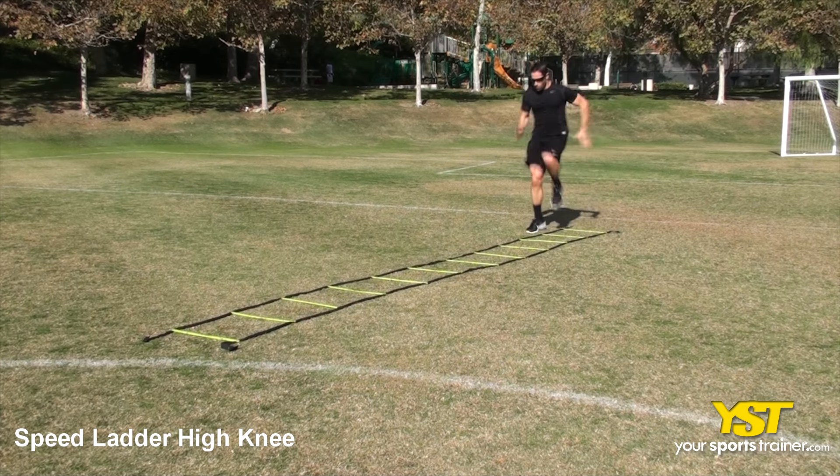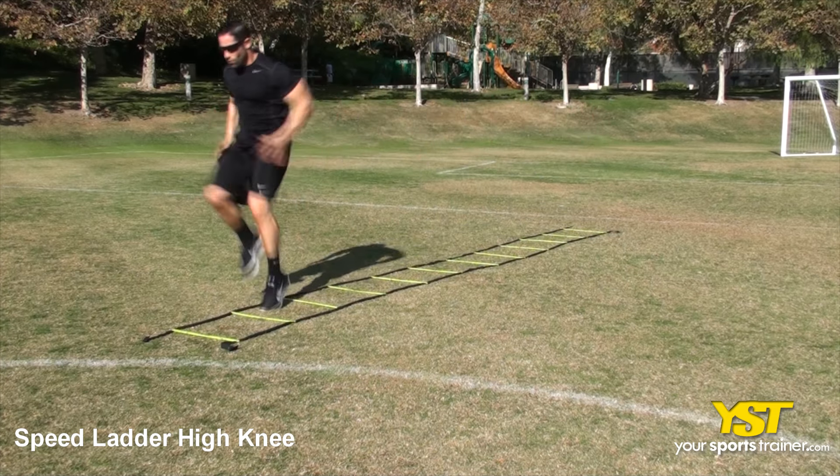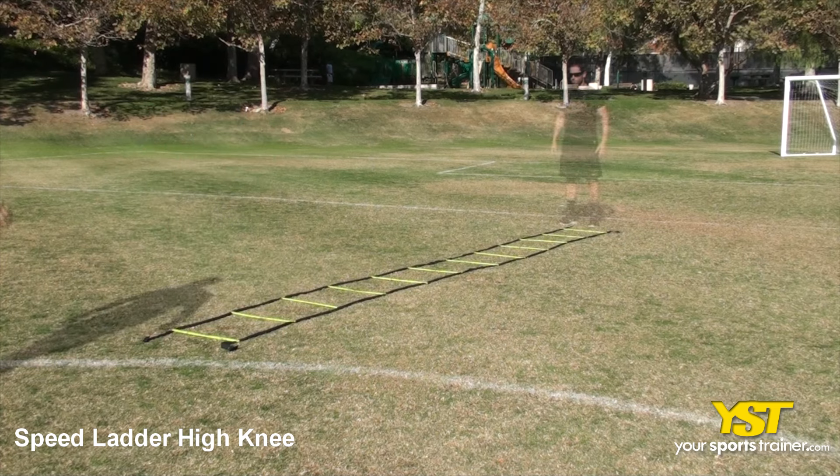This video clip shows how to do the Speed Ladder High Knee Exercise. Stand at one end of the ladder, facing the Speed Ladder.